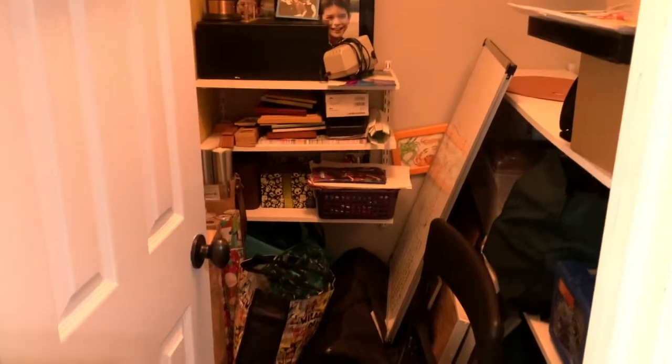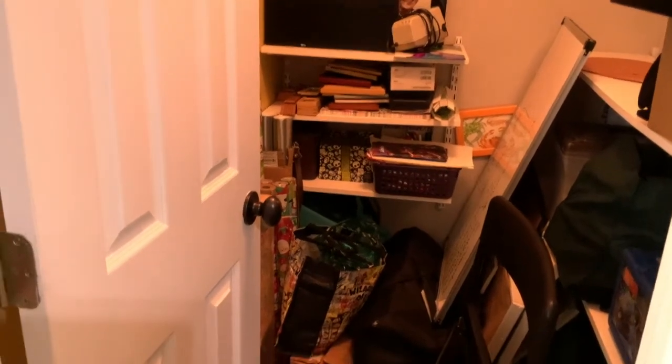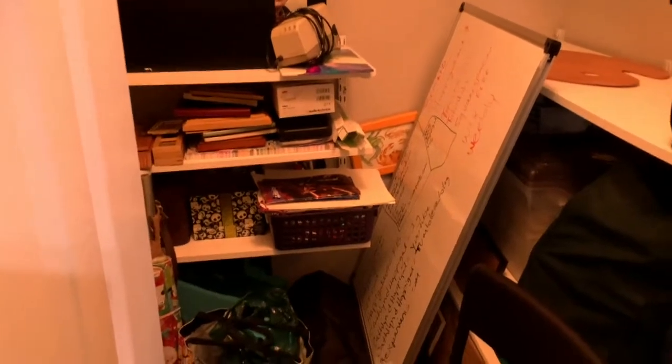This is my closet — this is clean for me! I have frames in here, art supplies, packing materials to send my art, things that have yet to be framed, and I actually have some empty shelves now. Down in that corner I have a portfolio, a lighting kit, my whiteboard — a little bit of everything in here.